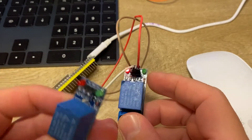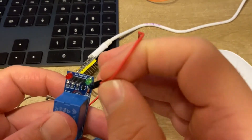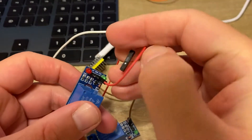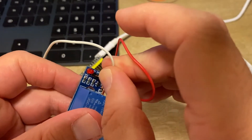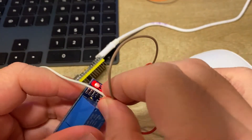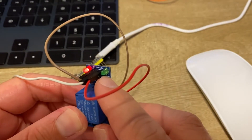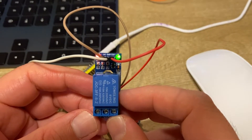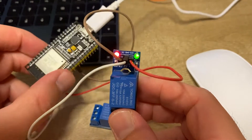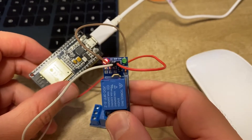Let's try with a second relay of the same brand and same specifications to confirm. Everything is the same — same ESP32, same code. It seems to blink, but the relay is not being triggered. No trigger sound at all. So that is truly an unstable condition and not a correct way to wire the relay.